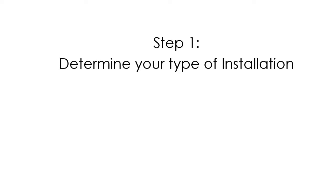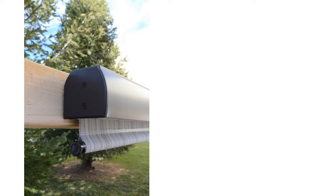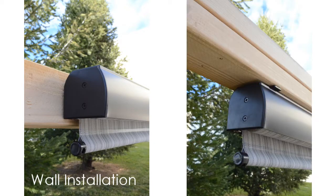Before you begin, you will need to determine your type of installation. If you are installing your shade on a wall or beam, as shown here, you are performing a wall installation. If you are installing your shade underneath a beam or overhang, as shown here, you are performing a ceiling installation.